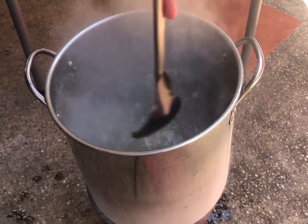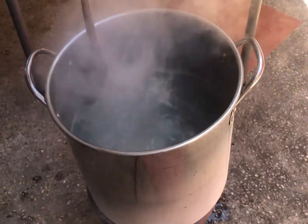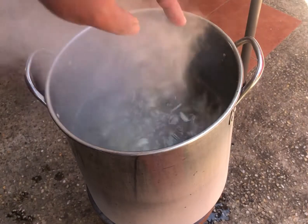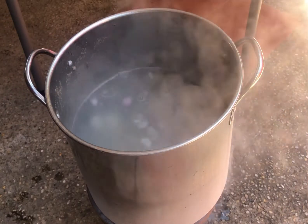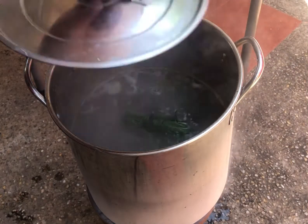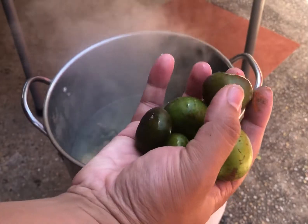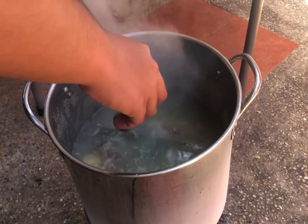After one and a half hours of boiling, remove the scum and add in the sliced onions and lemongrass, then cover and continue boiling. After two hours of boiling, add in the batuan, black pepper, beef cubes, and annatto oil.